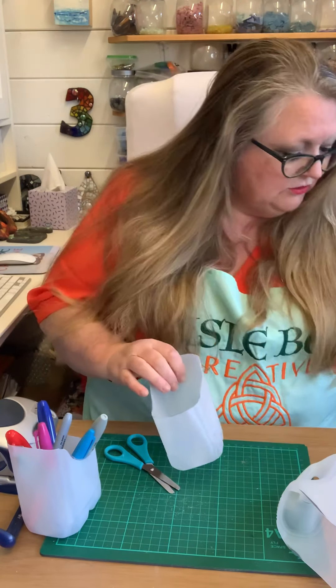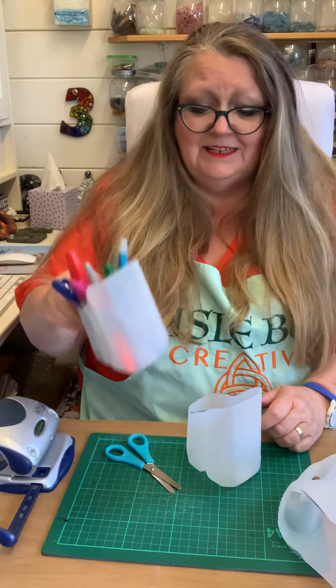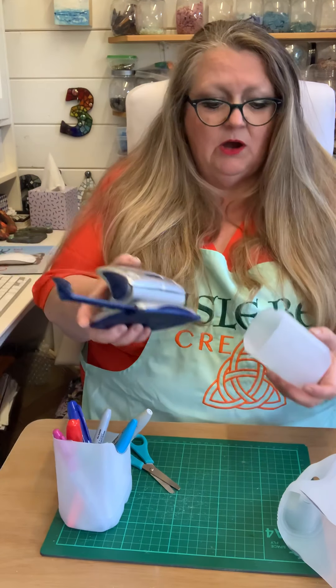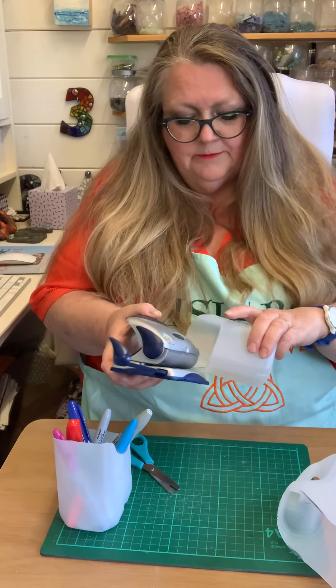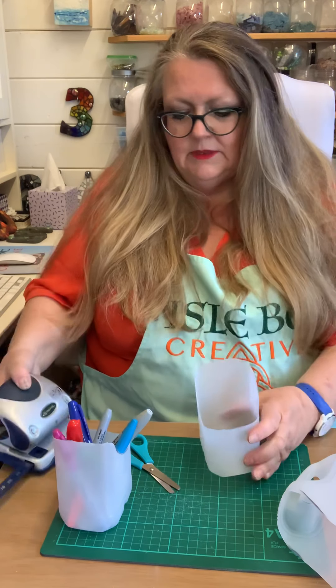Just make it a bit neater. No sharp edges — because it is plastic you can get some nasty scratches. There we go. You can just stick your pens in it, stick anything in it — it's fabulous. You can also use a hole punch to stick a couple of holes in it.